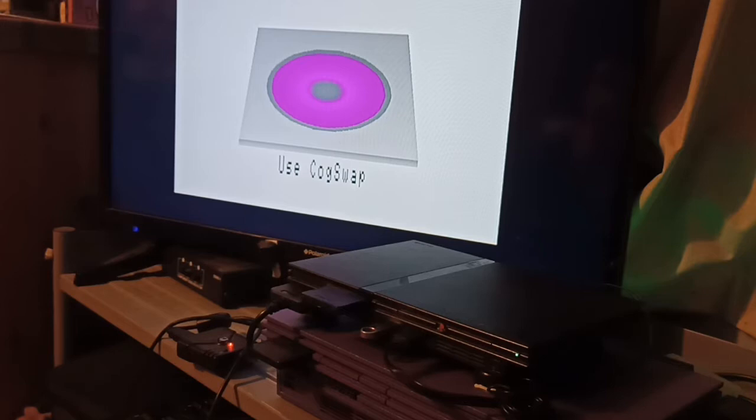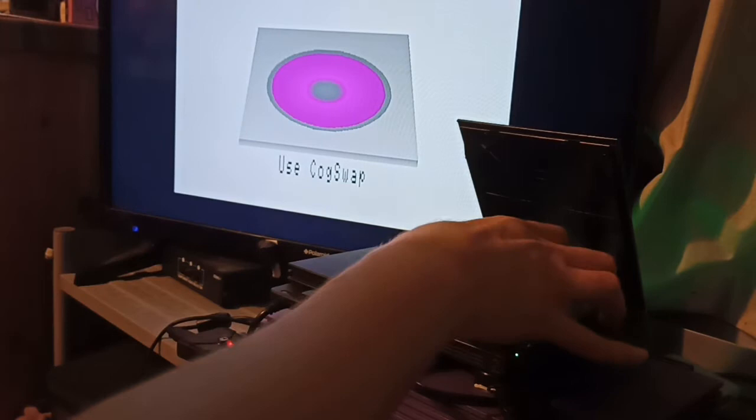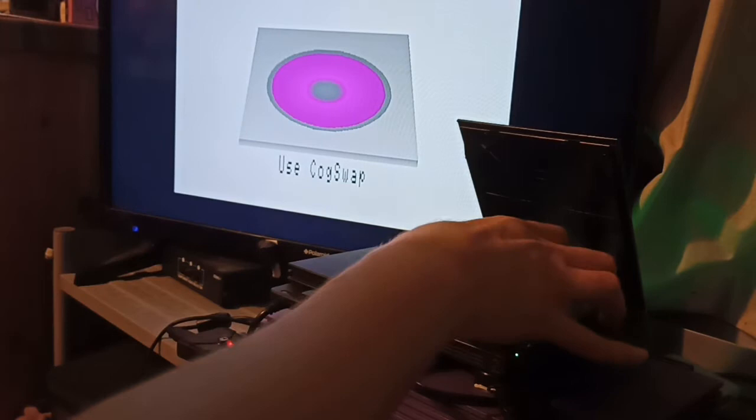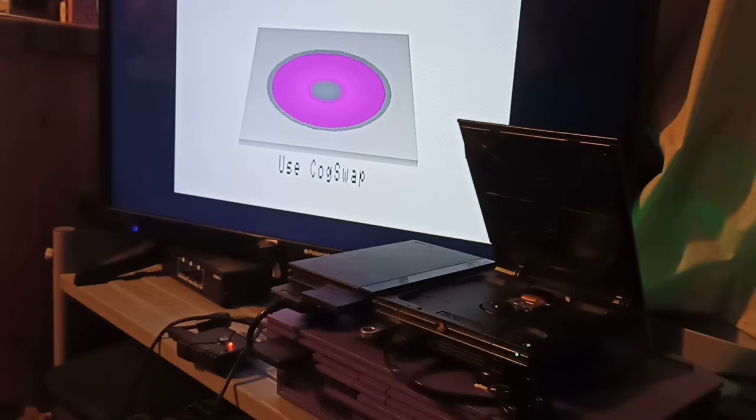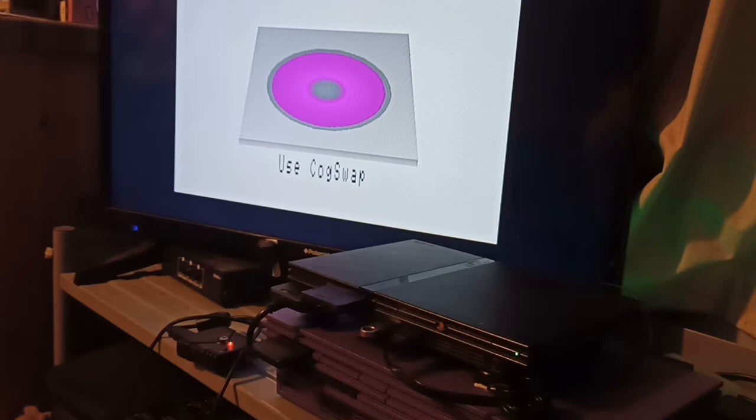Without triggering any of the lid switches, and luckily the disc has already stopped spinning, we can take the disc out and put it away, then get out our Japanese game and close the lid. You don't actually need to close the lid because the sensors are still blocked, but I prefer to because I haven't blocked the disc brake sensor, so the disc will stop while the lid is open.